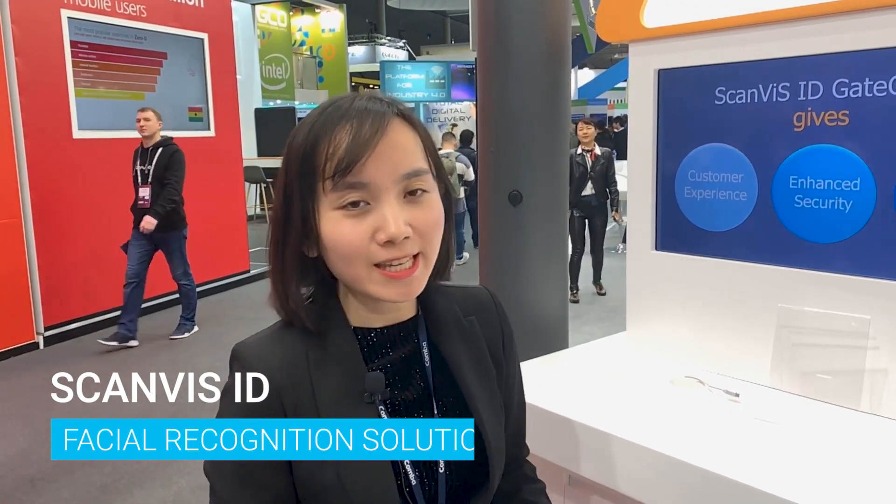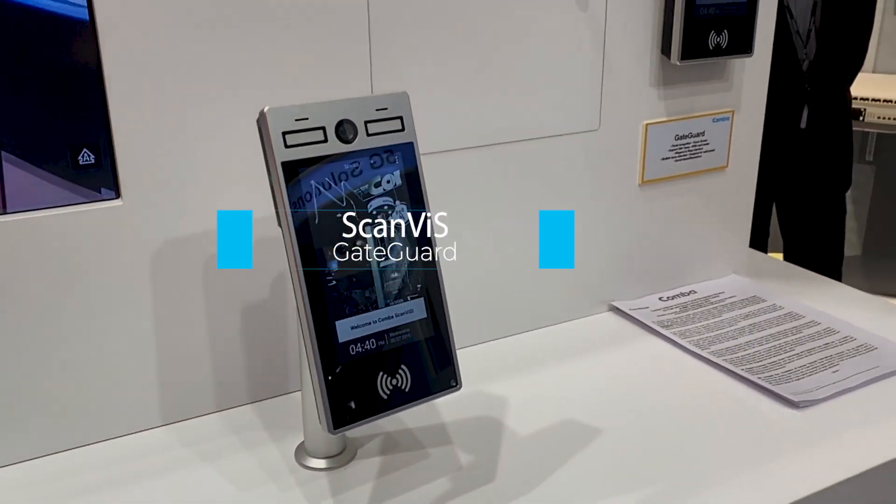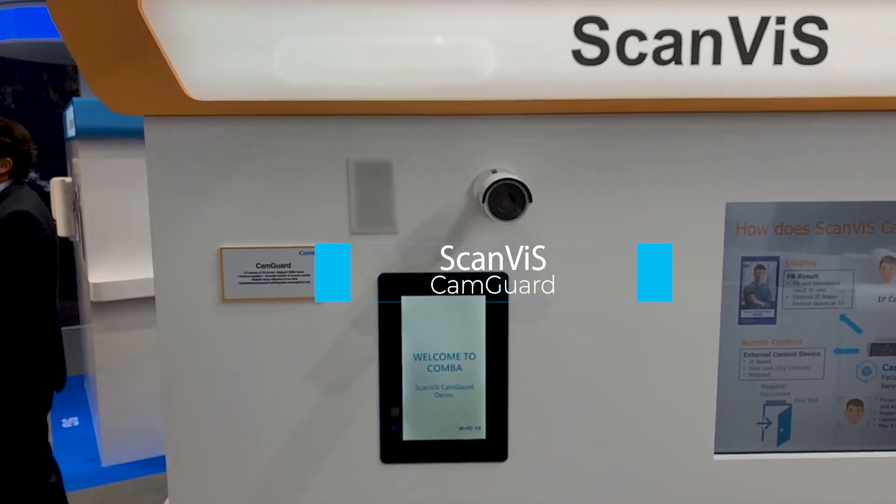Welcome to Combat Booth at MWC. This is our ScanVis solution, which is the facial recognition solution. In ScanVis we have two kinds of products: the first product is called Gate Guard, and the second one is Cane Guard. I'm going to show you what our Gate Guard and Cane Guard can do.